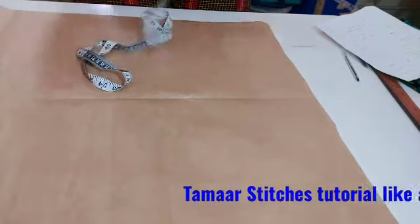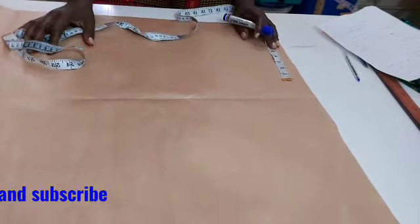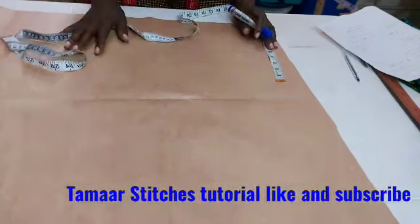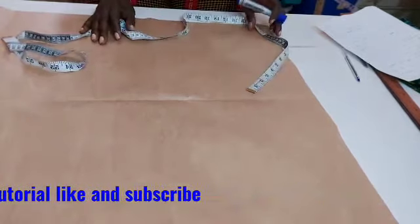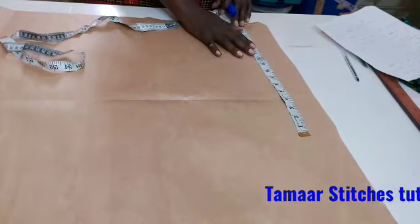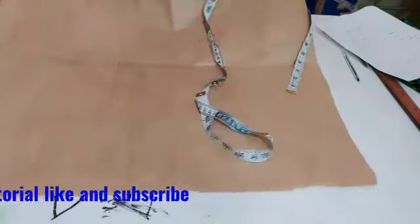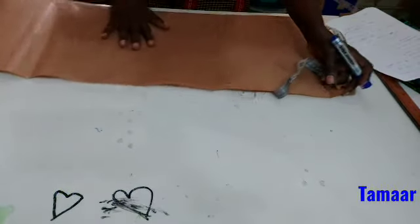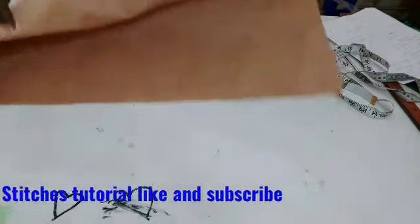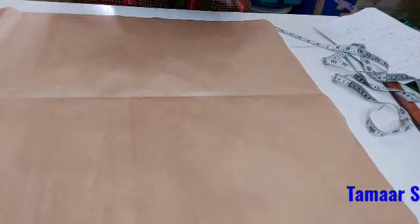Our bubu kimono dress — kimono means cutting the neck and the shoulder together, that's a kimono. Now because I want you to cut a kimono, folding the fabric into two will not give me the required sleeve length I want. So I'm going to be cutting it in one, then I'll fold the material and cut it on the material.